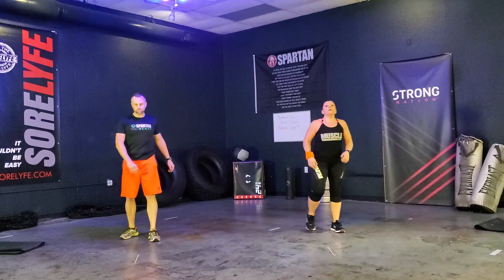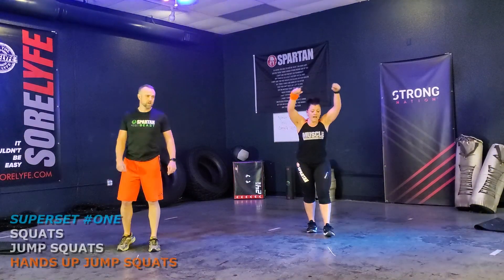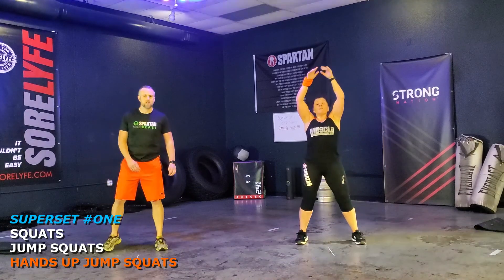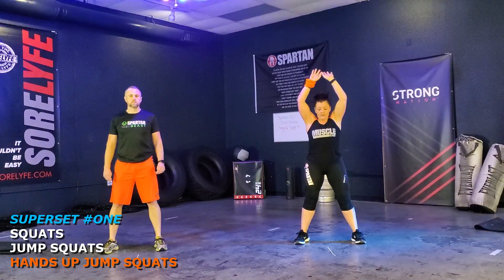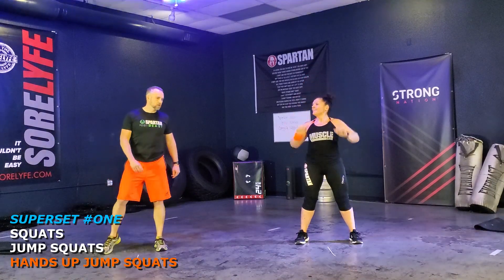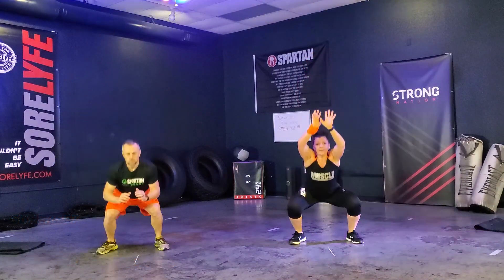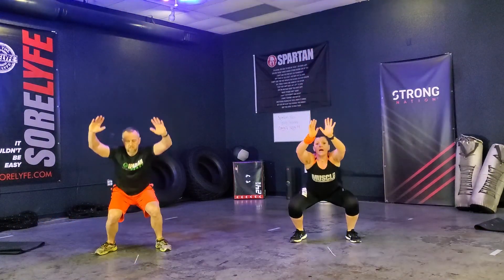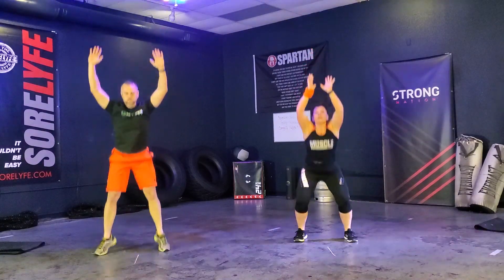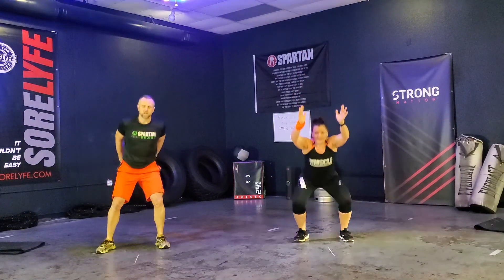Alright, check those legs out. We're going to go with the hands up jump squats. Keep your hands up above your head. Hands and elbows by your ears. Keep that good stretch going. Ready? Go. 1, 2, 3, 4, 5, 6, 7, 8, 9, 10, 11, 12. Very good.